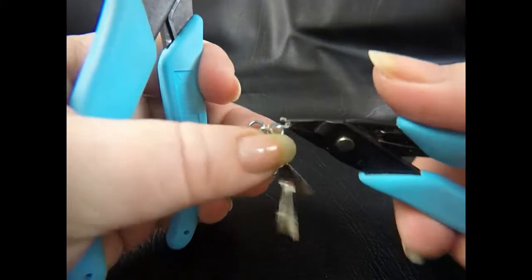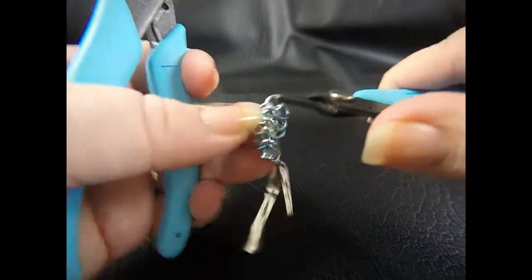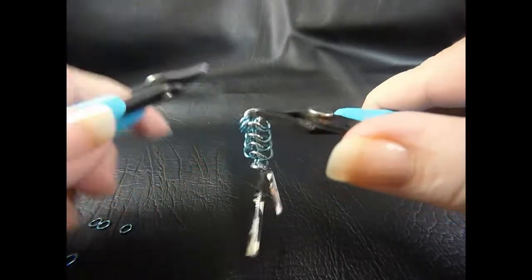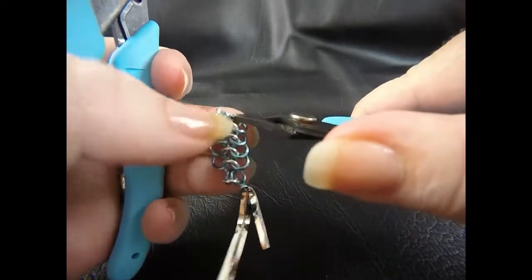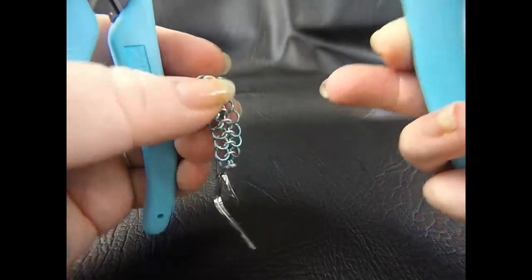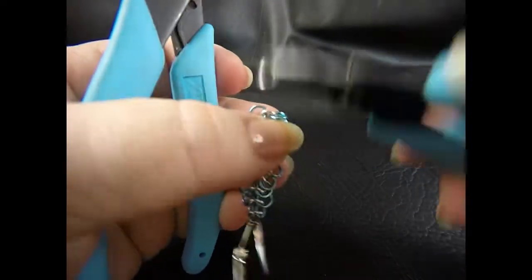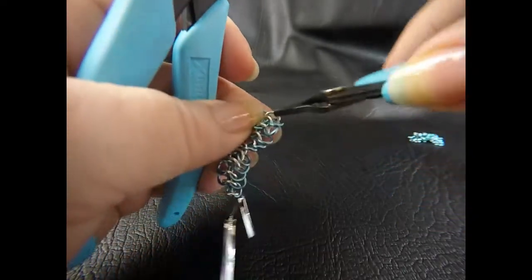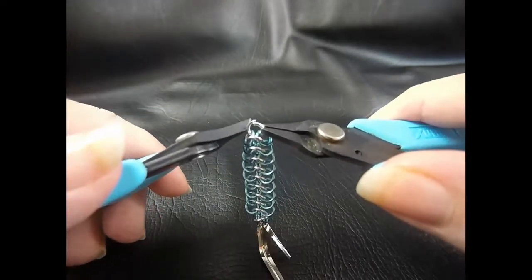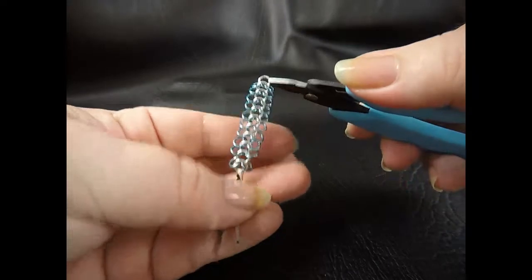Feed it through the front, twisting it up so it comes through the back, then before we close we add two more jump rings, close it up, and move those jump rings into position. When you're on your last two pre-closed rings, put them in position as you have been doing, take out one more open ring and feed it through the ears like previously, but this time we don't put any closed rings on — just close that up. That's what you've got so far.